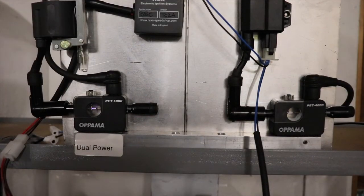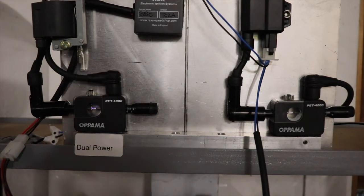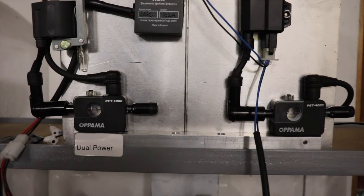We've got both systems set on the testbed: the dual power on the left, the standard single power source coil system on the right. You can see we're using the combined HT coil and CDI unit, which is common in many other people's kits.